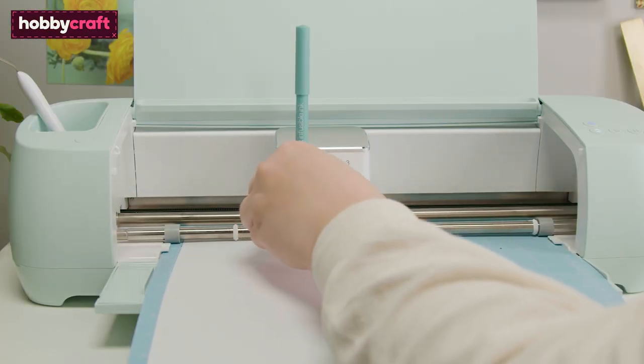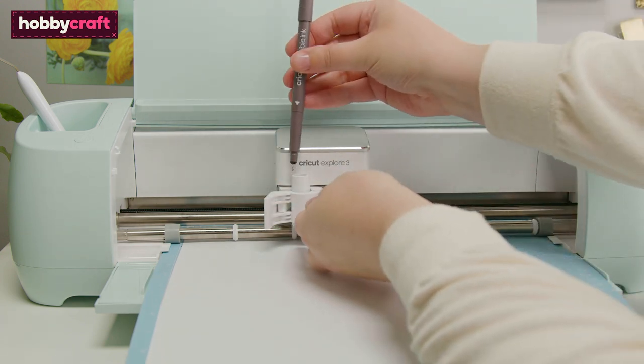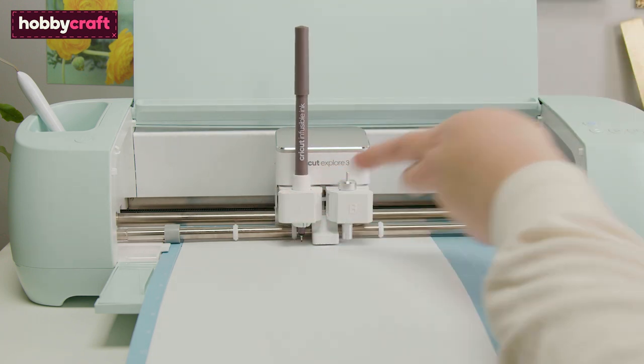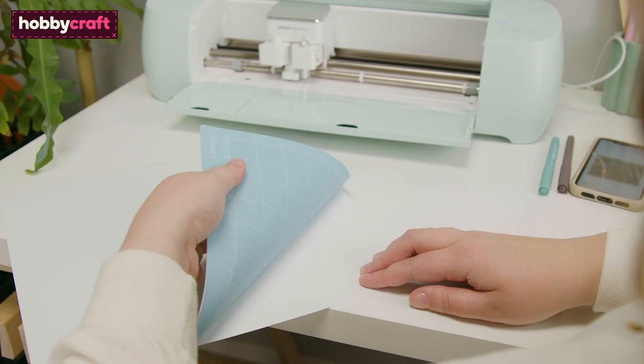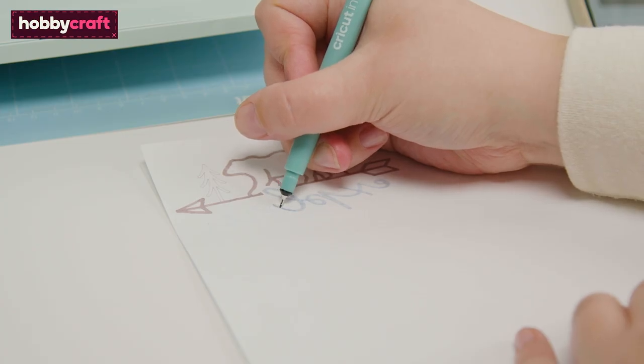If using more than one pen colour, you'll be prompted at the appropriate time to change this. Once complete, carefully remove the design from the mat. If needed, fill in any areas of the design with infusible ink pens.